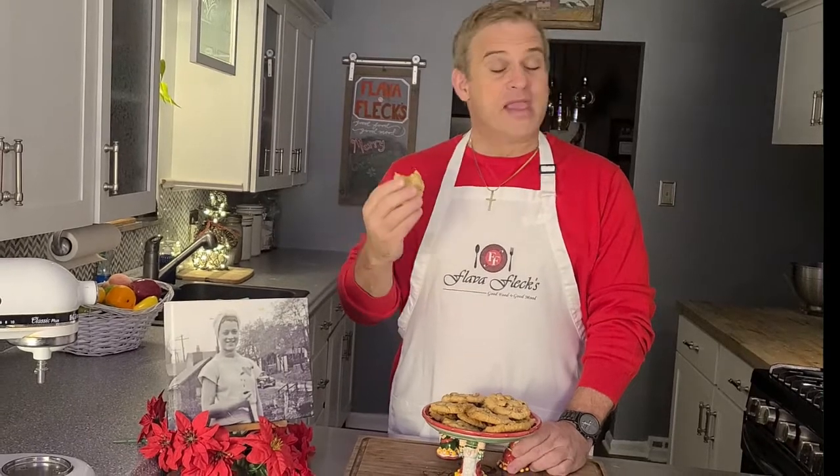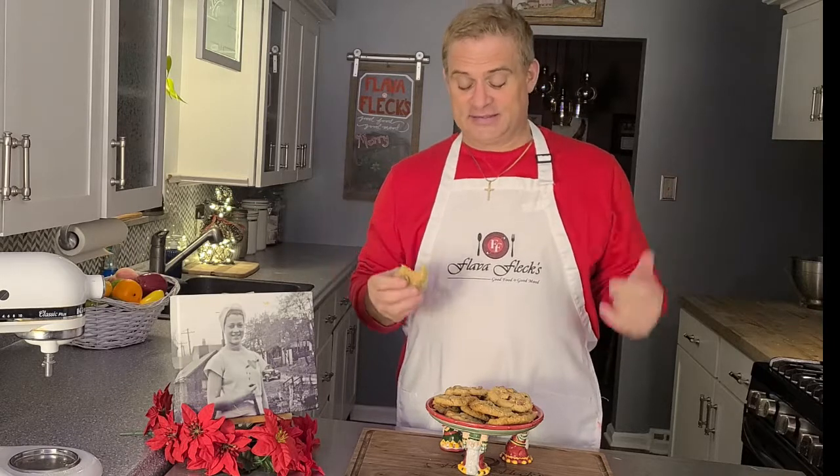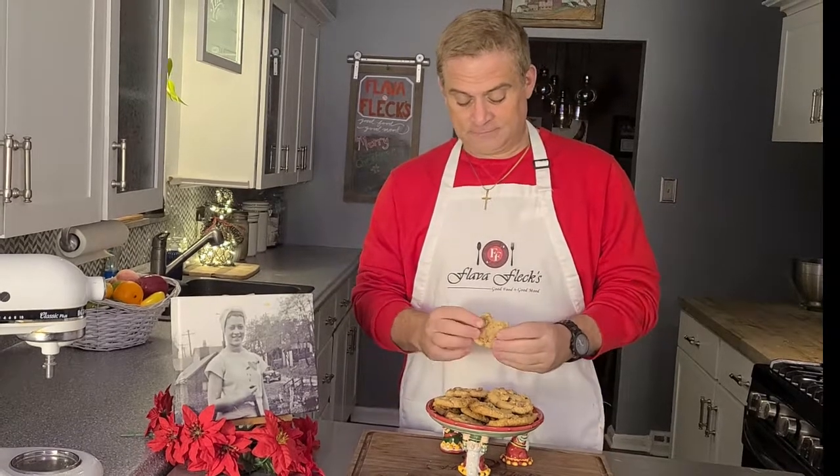You've got to try to make them. Here's the good food, good mood, good family, and good friends. We'll see you next time.